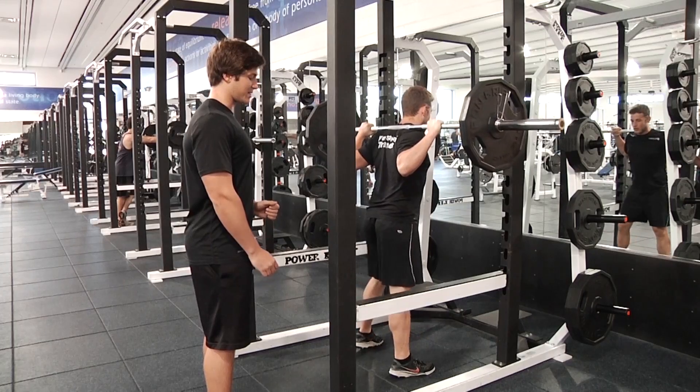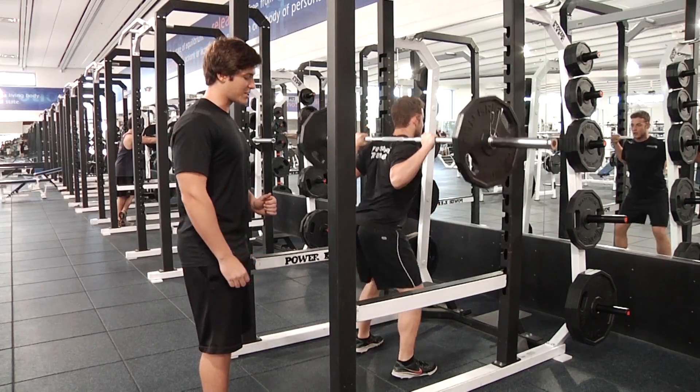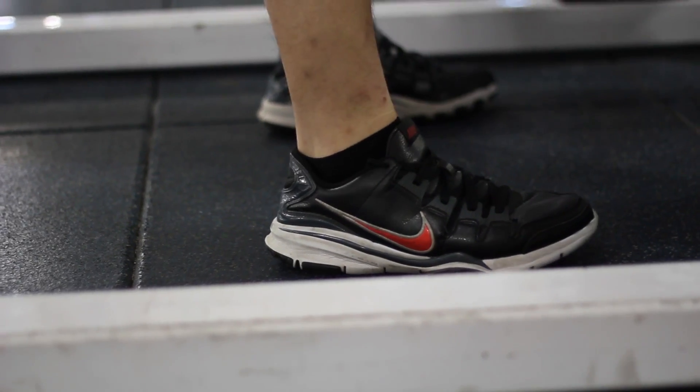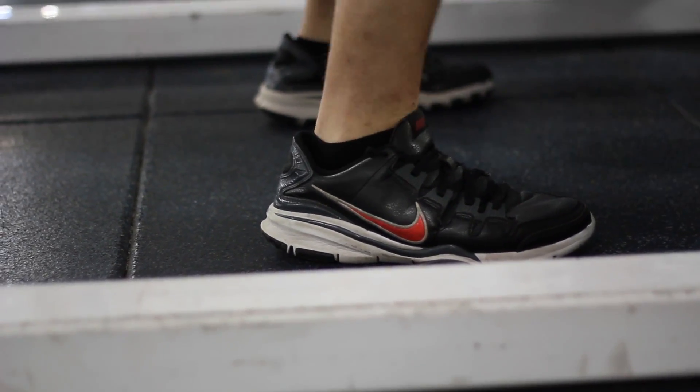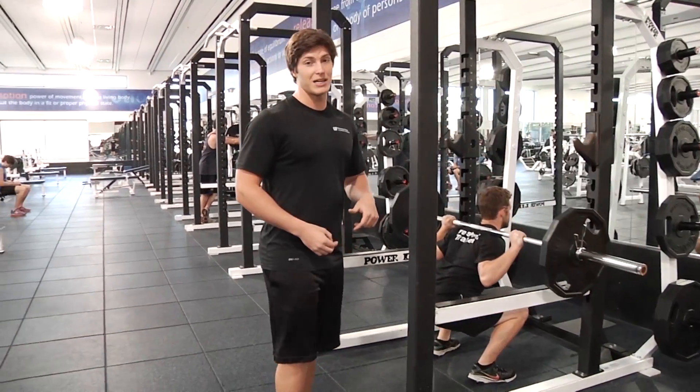So Matt, go ahead now and sit back onto the heels. Notice he's a lot more stable, he's engaging his glutes, hamstrings, driving up through the heels. And if you want to practice on this, getting the hips to come back, we're gonna bring in a box.